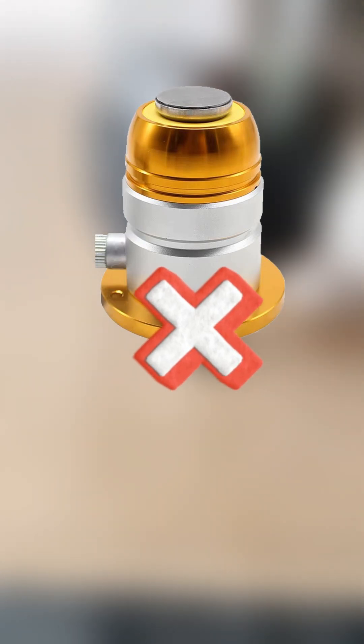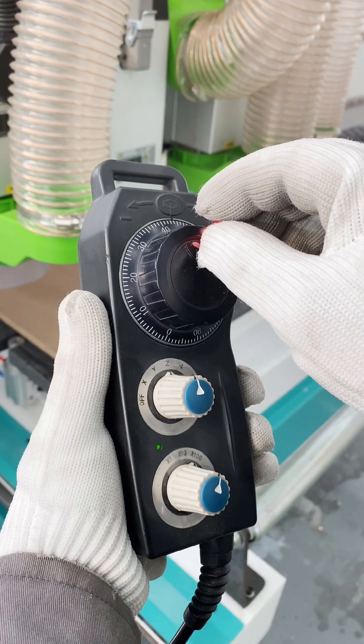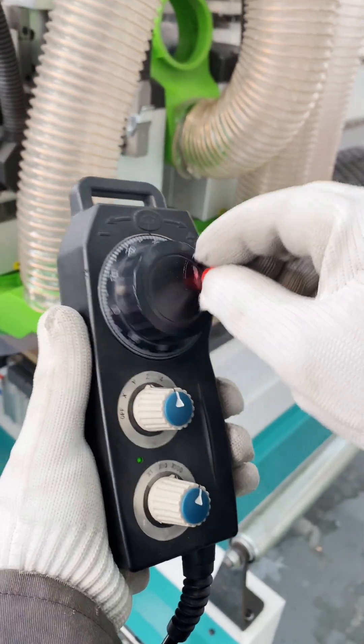No auto tool setter? No problem! Set your Z zero manually — fast and accurate. Three simple tips.